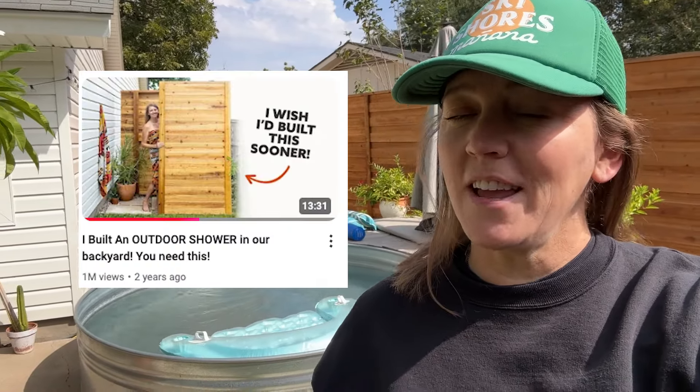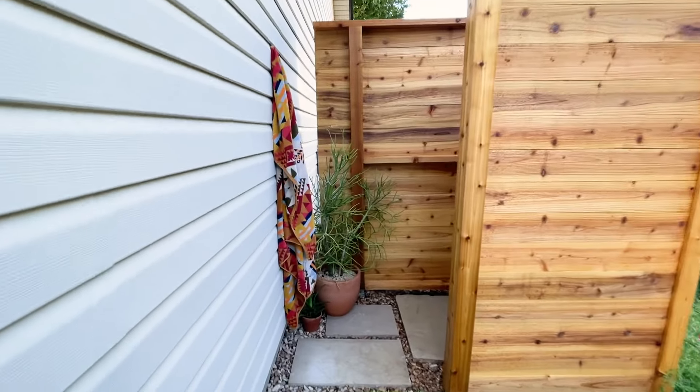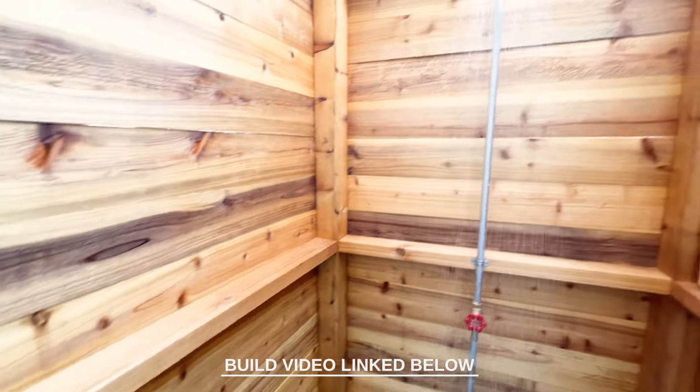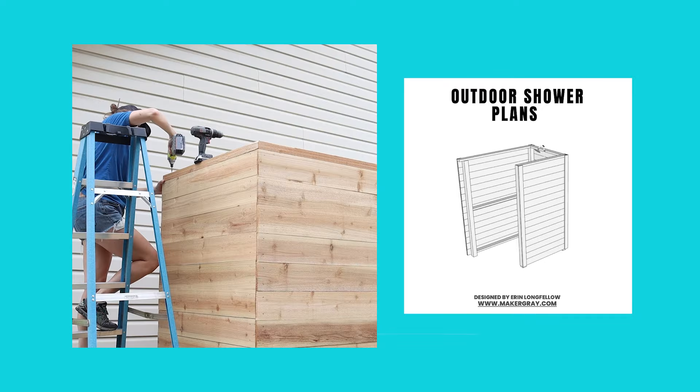Two years ago I built this outdoor shower in our backyard and it might be my favorite thing I've built. In the summer we use it every day — we haven't used our indoor showers in months. If you want to see how I built it, I have a link to the build video below including a link to the build plans if you'd like to build your own.